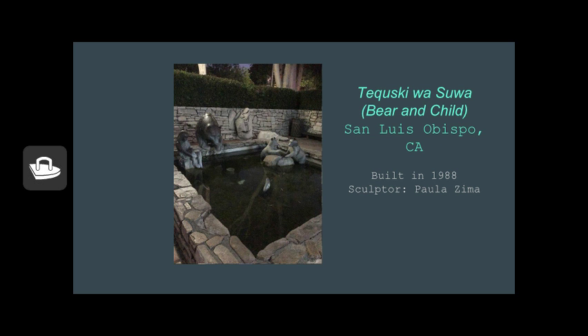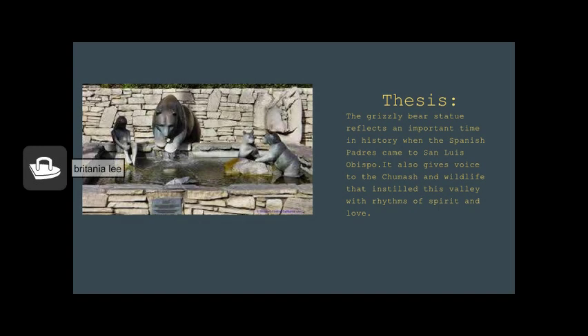The Bear and Child statue and the Mission itself hold a lot of San Luis Obispo's history and its unique architecture. The statue reflects an important time in history when the Spanish Padres came to San Luis Obispo, giving voice to the Chumash and wildlife that instilled this valley with the rhythms of spirit and love. The statue was built in the year 1988 by sculptor Paula Zima.